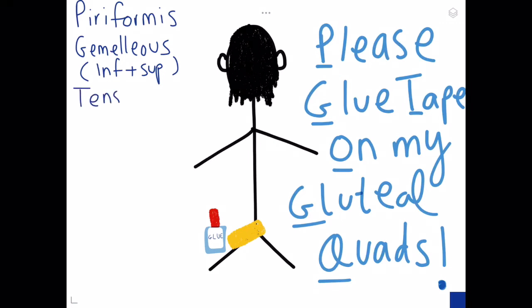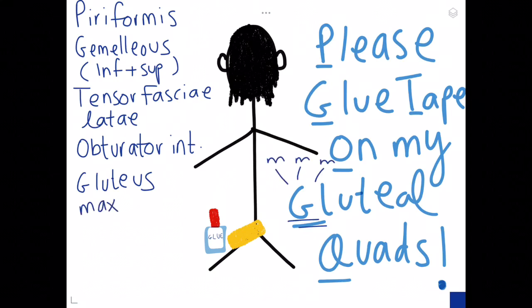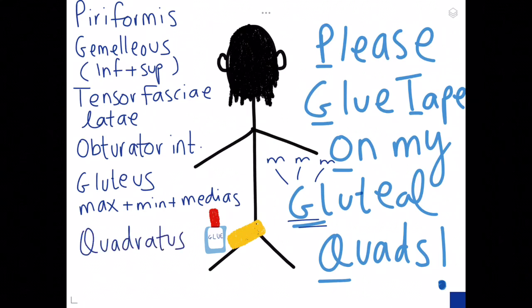T is for the tensor fasciae latae — I don't really know how to pronounce this, but whatever you wish is fine. O is for the obturator internus. G is for the gluteus — and there are going to be three G's: gluteus maximus, minimus, and medius. So it's quite easy to remember.